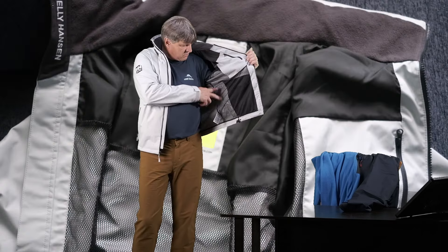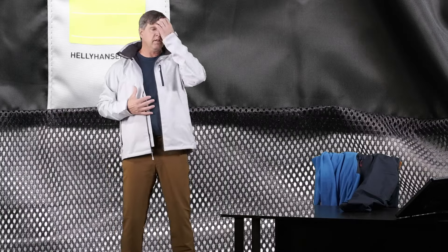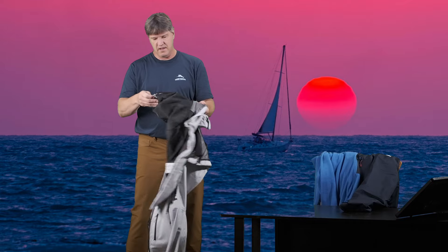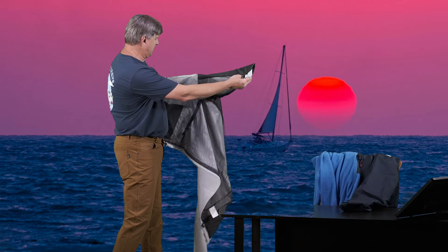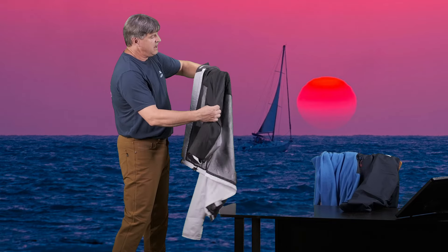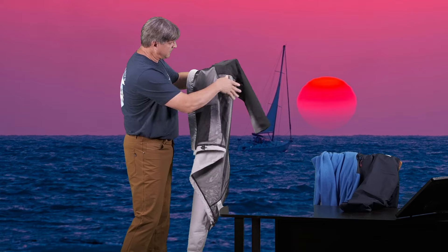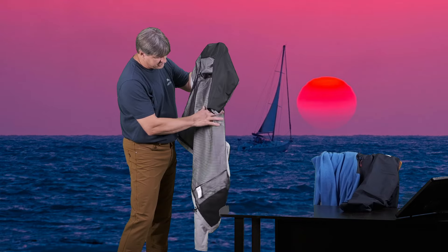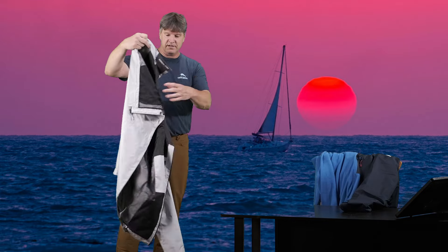Inside the jacket is all a mesh lining, just to help with some of the breathability — comfort and breathability. That mesh lining goes through most of the sleeve. The top part of the sleeve, up over your shoulders, is a nylon material. The underside of the sleeve and the rest of the body of the jacket has that mesh throughout — a nice little feature to help with airflow inside the jacket for some extra added comfort.